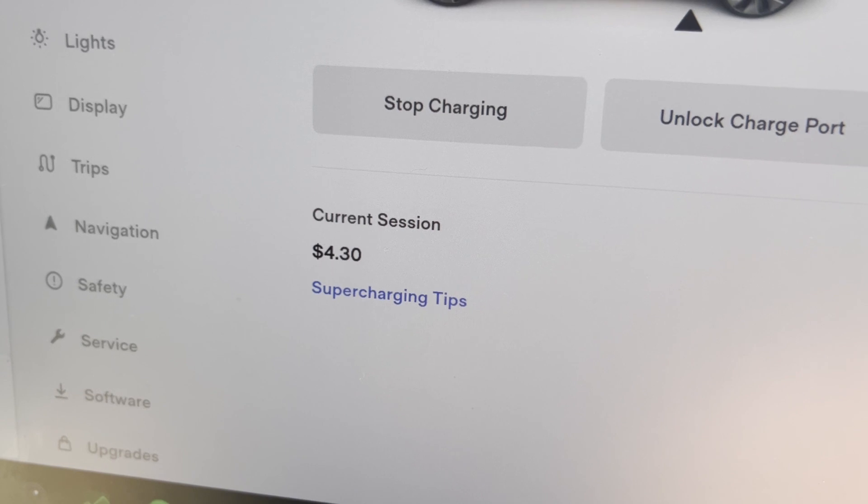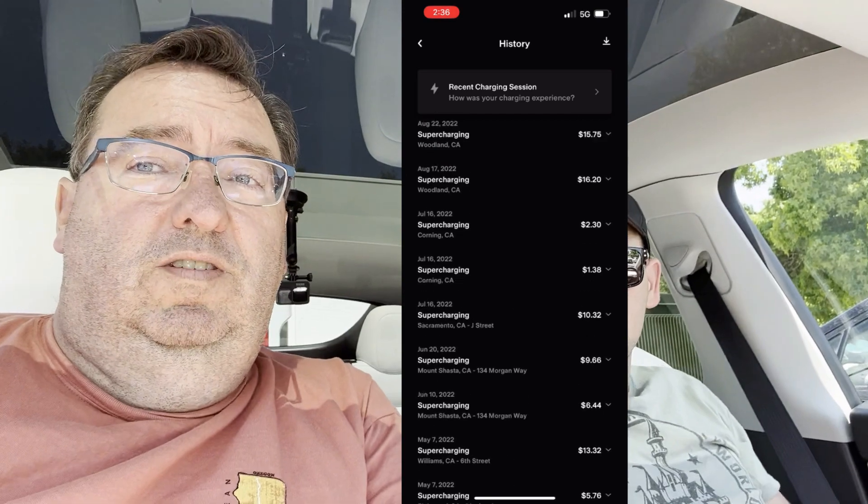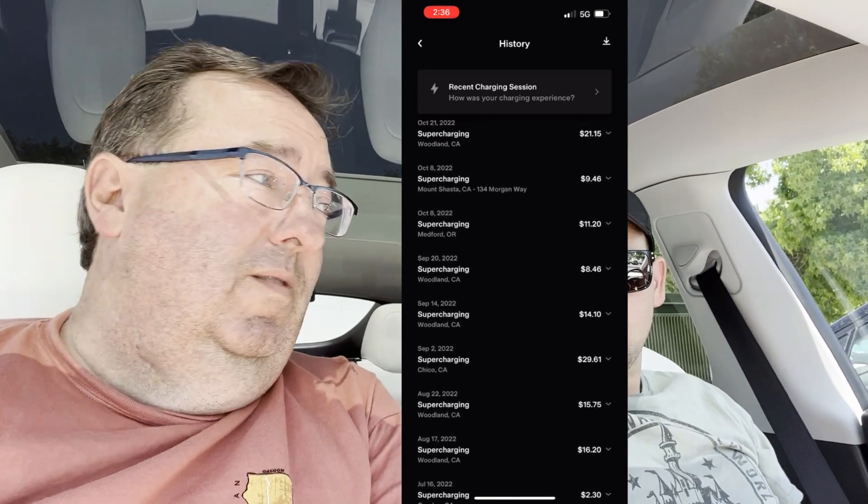In terms of cost, it shows you what the current session is, and when you're done it tells you the total. On my phone I have a history of all charging sessions - the most I paid was $29. There are a bunch of zeros at the beginning because we had free supercharging for the first year. They'll sometimes do incentives at end of year to push cars out. We're up to 70% now - let's unplug and head over to the CCS charger.